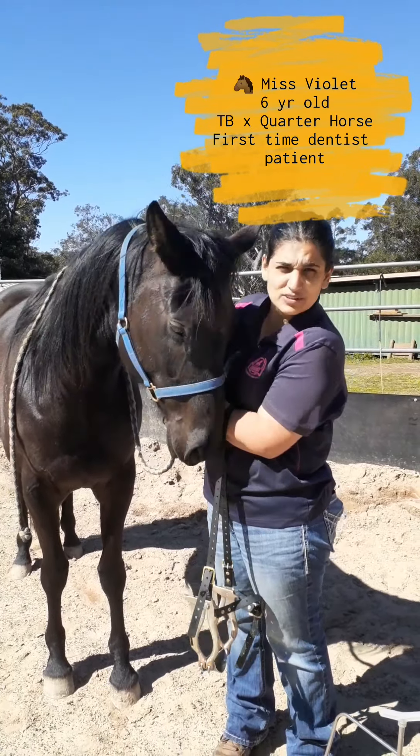Firstly I feel around this area here, which is the temporomandibular joint — that's the main joint responsible for chewing, kind of like the hinge that opens and closes. We have a little feel to make sure it's not tense through there, and she's not reacting in any way when I'm feeling around here, so that's good.